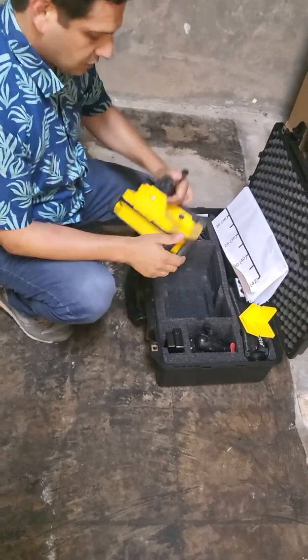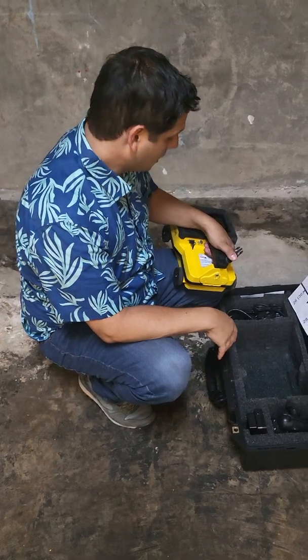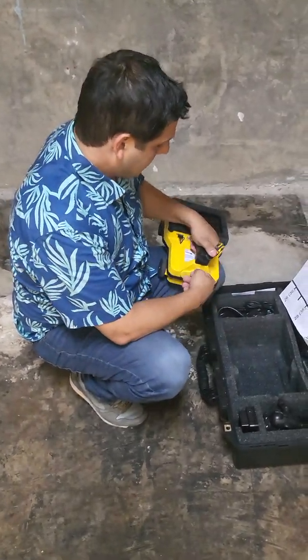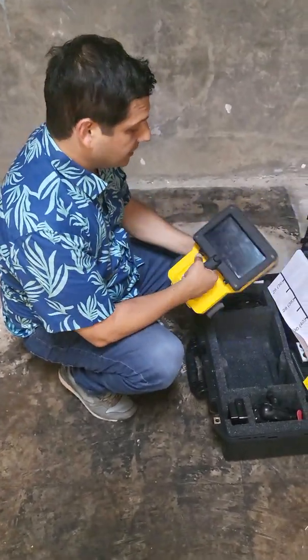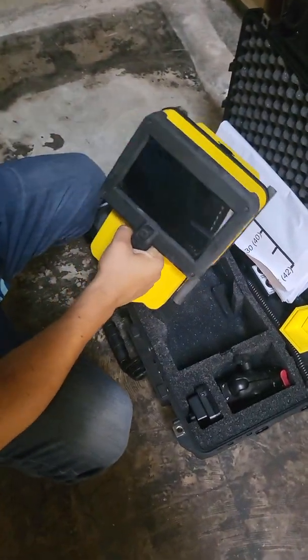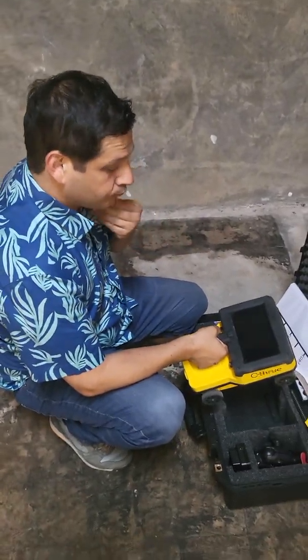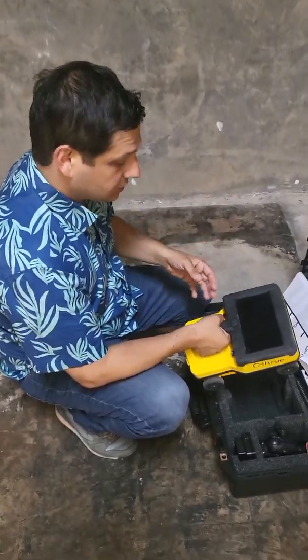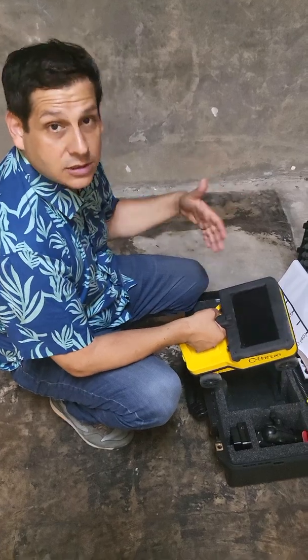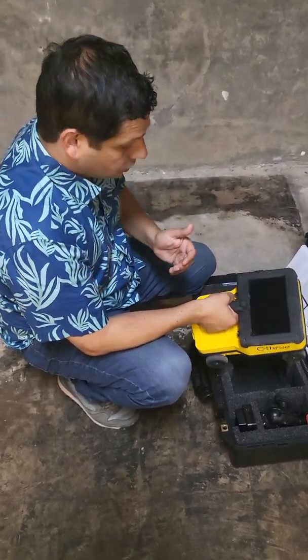We're going to do a quick start guide for the IDS see-through. It's primarily used for scanning concrete to find reinforcements, conduit, or other embedded objects. You could also potentially use it to find the thickness of concrete or even things that might be underneath the concrete.